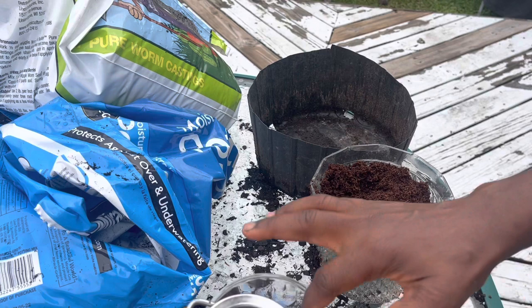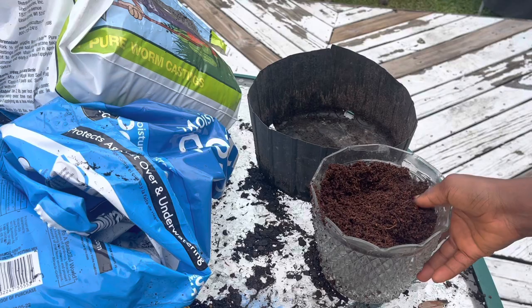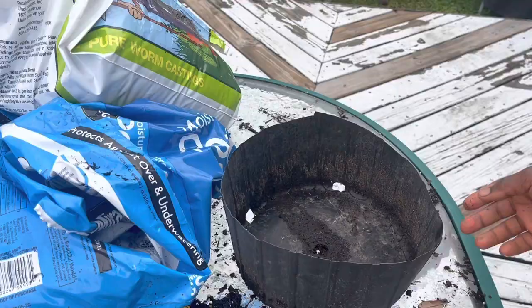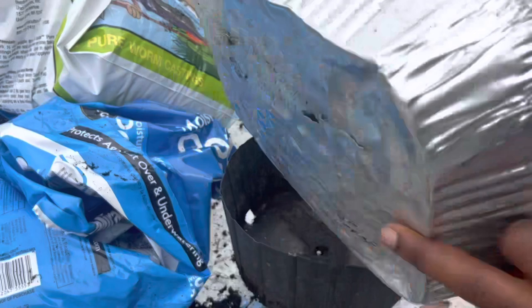Next I'm going to prepare where I will start the seeds. I'm using this container right here — it has holes. You can also use an aluminum tray; just make sure you put holes on the bottom.